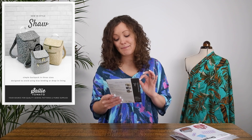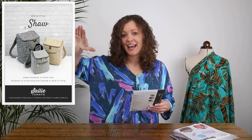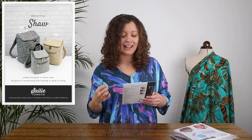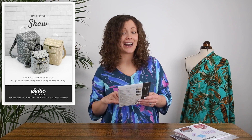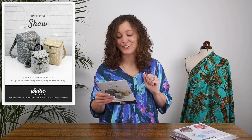The last pattern is from another indie brand called Sally Tomato, who specialise in bag making patterns. This one is called the Simple Backpack, and it is well described — it's a very beautiful, understated, elegant style. I love that it has quite a boxy shape with the top of the rucksack on an angle, zipped all the way around, with a zipped front pocket and handle on top. It looks very roomy and includes three sizes. Interestingly, it's designed to avoid using bias binding or a drop-in lining, so it has quite a unique construction.